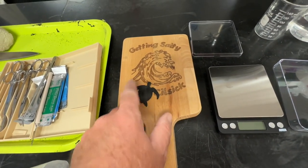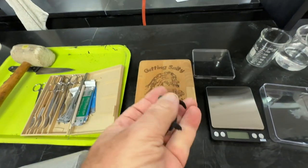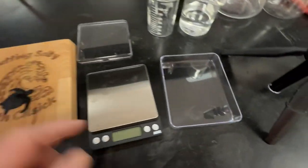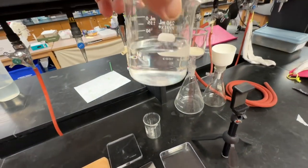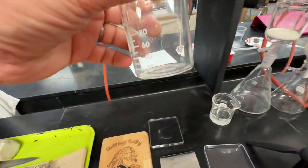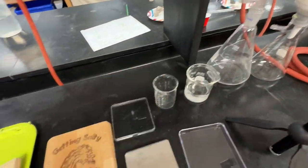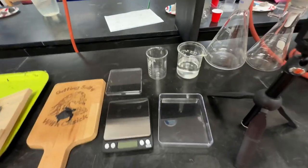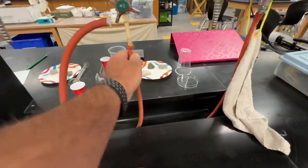We have our specimen — this is going to be a little small sea turtle hatchling. Notice no actual animals are harmed in this video. We have a digital scale. We're going to use 30% hydrogen peroxide. We're going to put our crushed up sample into this beaker here. We have some parafilm for covering the beaker with our dissolving sea turtle hatchling, and we have a Büchner funnel and an aspirator apparatus to create a vacuum.